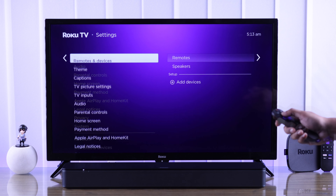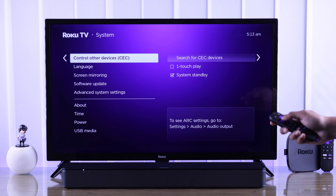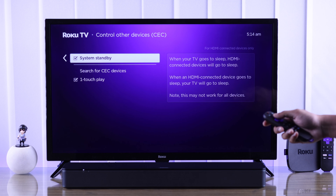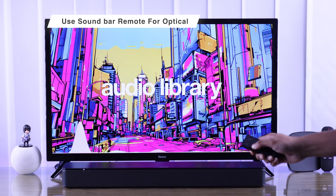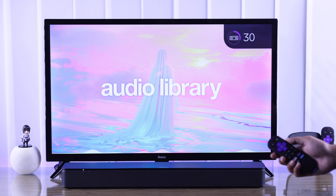If you want to turn your soundbar on or off using your TV remote, go back to the Settings main page, then go to System, then Control Other Devices or CEC. Make sure these two settings are turned on. Also keep in mind that if you're using an optical cable, you have to use your soundbar's remote to control its volume.